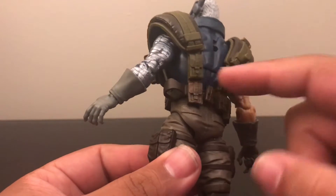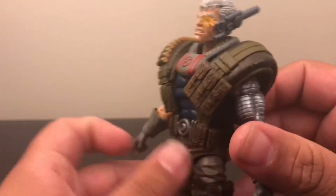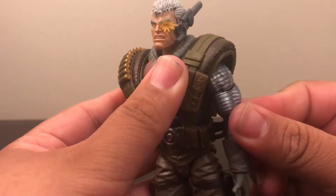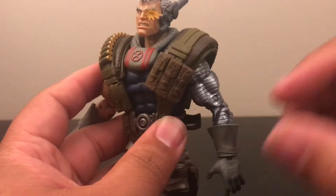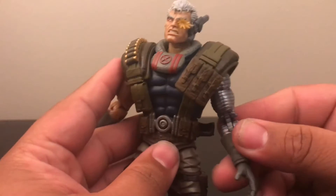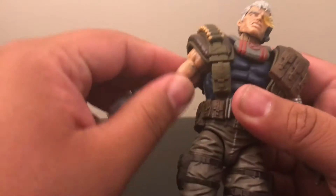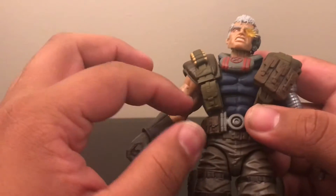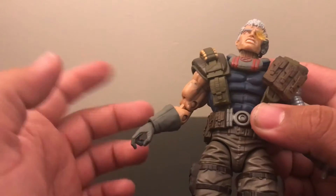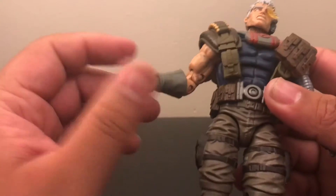Overall the sculpting is nice all around. I like the metal arm he has — I believe it may be from the old Cable figure, but we'll compare them in a bit. There is a little bit of paint rub on the hands from the blue of his torso, which is unfortunate — that's how it looked when I took him out of the packaging — but I'll try to clean it up a little bit.